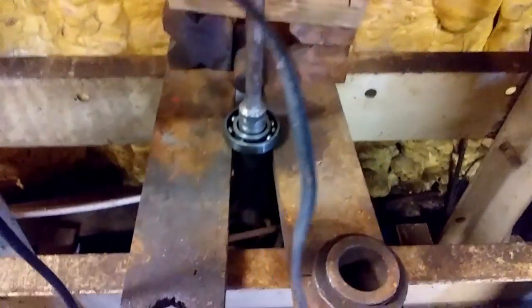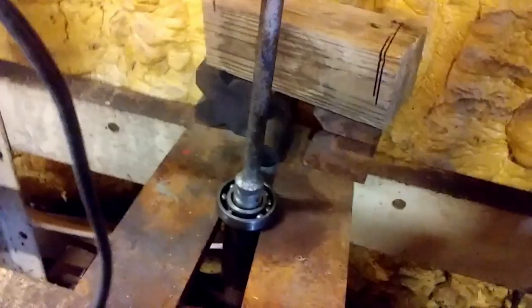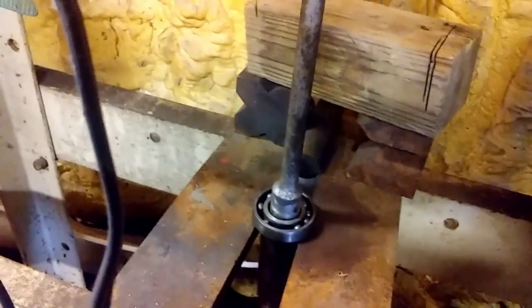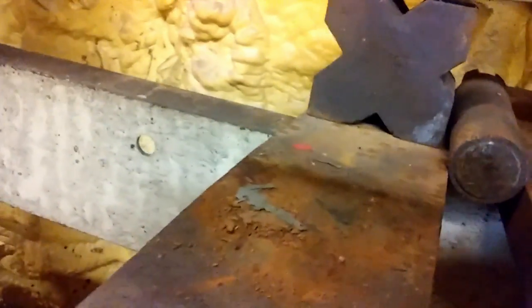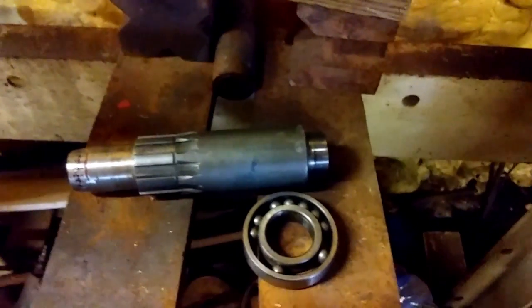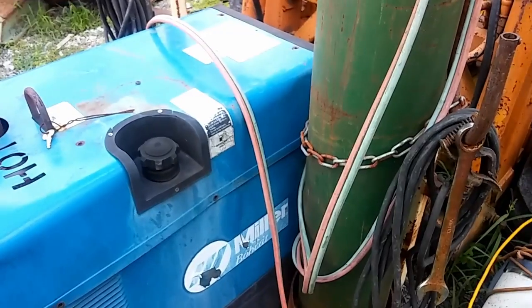Well here we are at the press — press that old bearing right on out. Put some pressure on it. There's the bearing. There's the shaft. Mission accomplished.